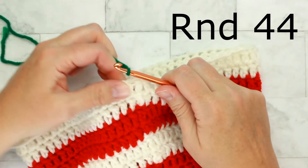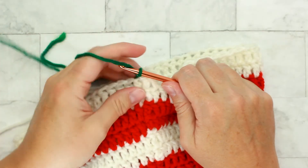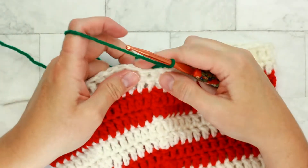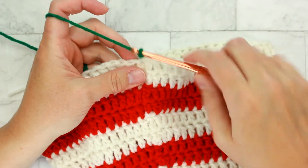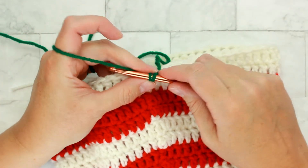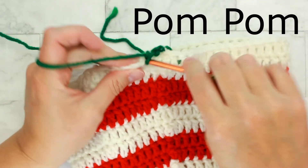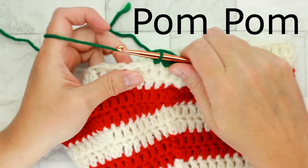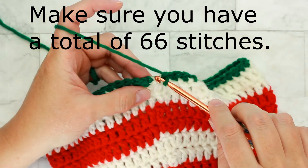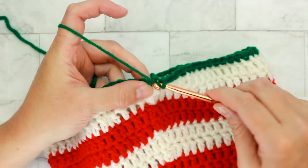We're back for round thirty-eight and this is going to be the ribbing part. This time we're switching to the color green and we're only chaining one. All we're going to do is single crochet around on this row — I'll do a couple with you: one, two. Finish working these single crochet stitches around and I'll meet you back here for the next round. To finish off the round, place a slip stitch into the first single crochet that you made.